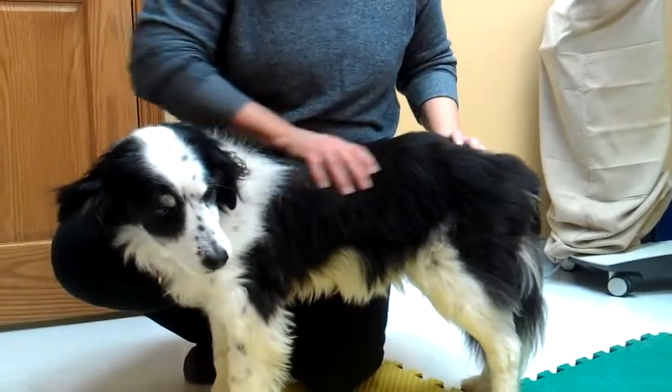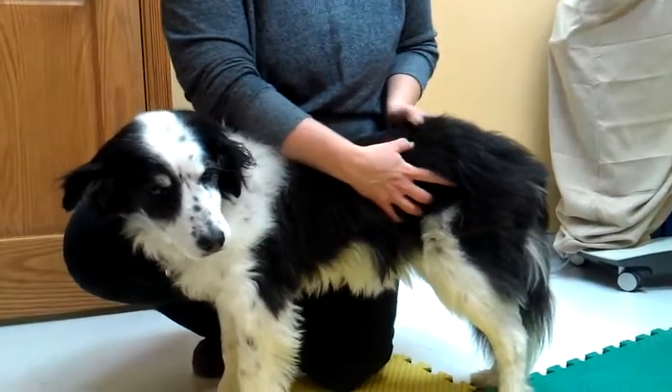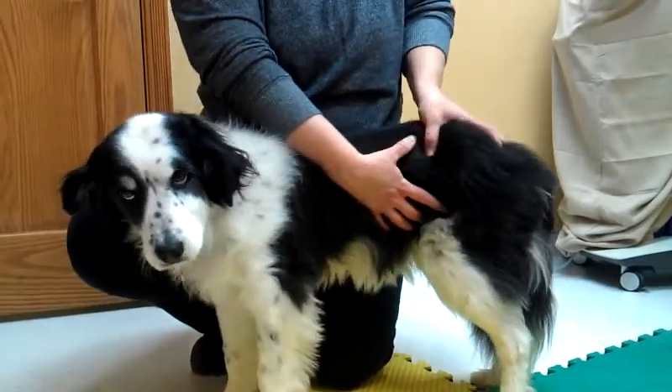You can do gentle kneading, you can do petting, you can take your thumbs and kind of knead a muscle belly area like this.